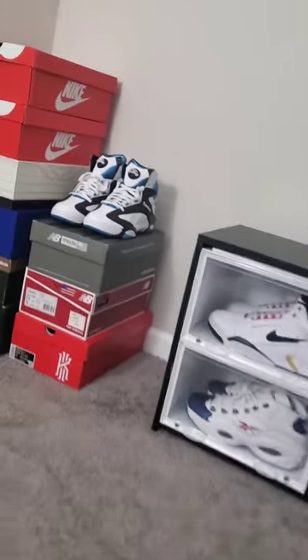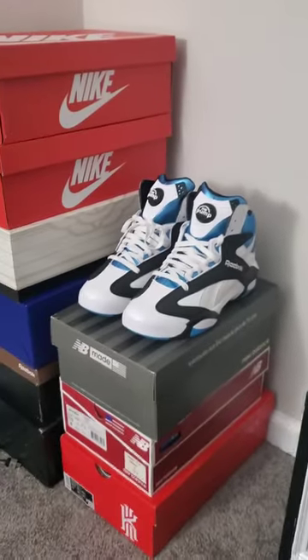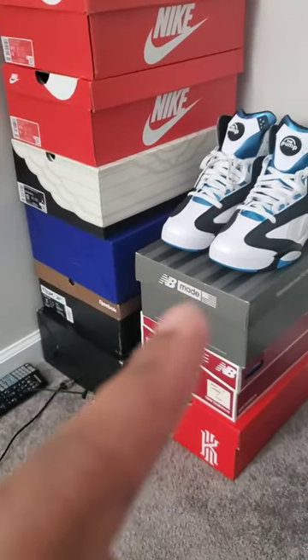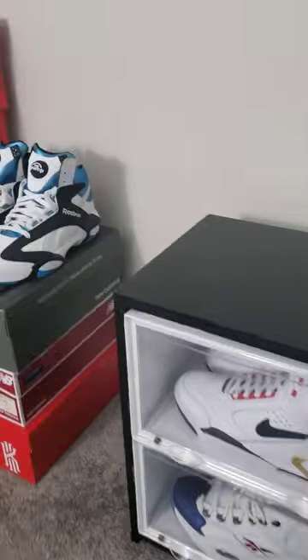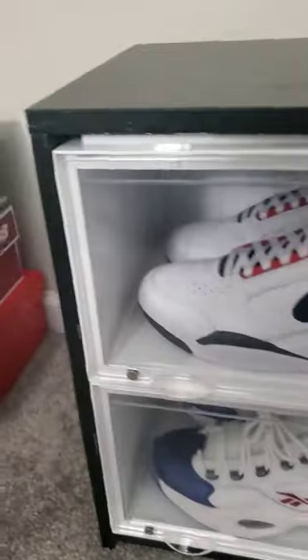Unfortunately, these cases here couldn't fit my Shacks — they're a little bit too tall. I'm ordering some more cases and I've got another idea for those. If that doesn't work, I've got a third idea I'm going to do for these. They just didn't fit due to the height being too tall.